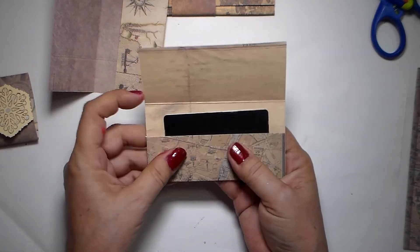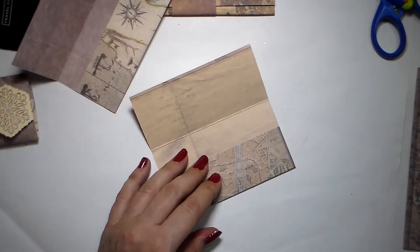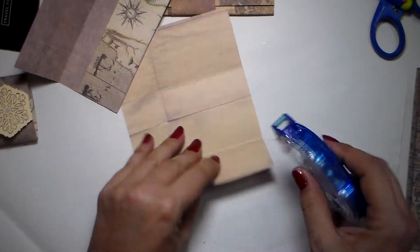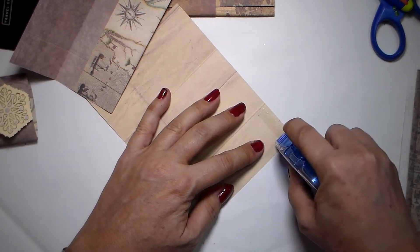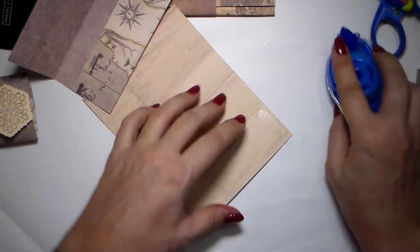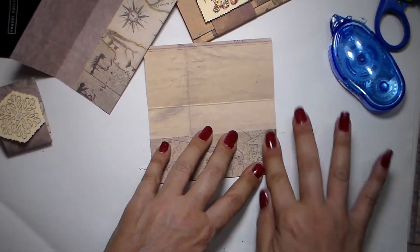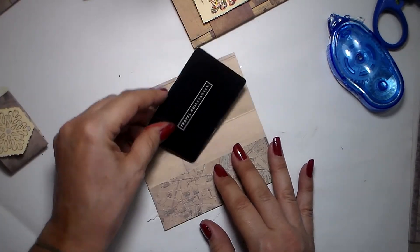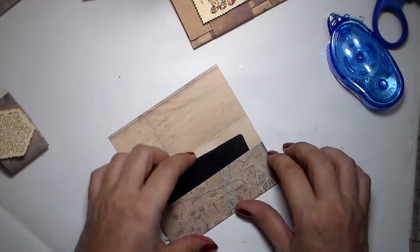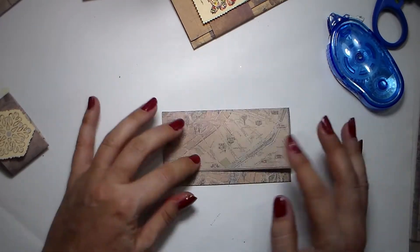It fits in here perfectly and you've got enough room on the sides to just use your double-sided tape. It's really not fancy, but if you're in a hurry it's going to be so easy to make. Press down to make it hold, then you're just going to put your gift card in - it's got enough space - and then you close it.